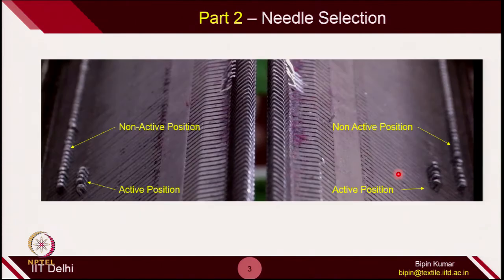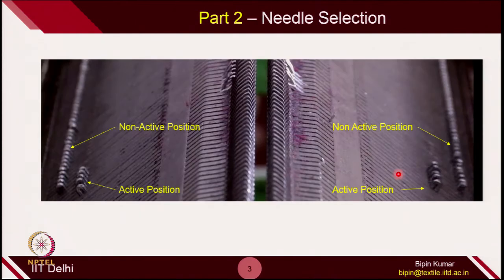After yarn threading is done, the next part is needle selection. We need to ensure how many needles we want to operate on each of these beds. To select the needles, we have already introduced the active position of the butt and the non-active position. In the active position, the cam jacket selects the needles, and in non-active positions, the needles remain stationary. Depending on what fabric width you want to create, you select the number of needles on each bed accordingly.